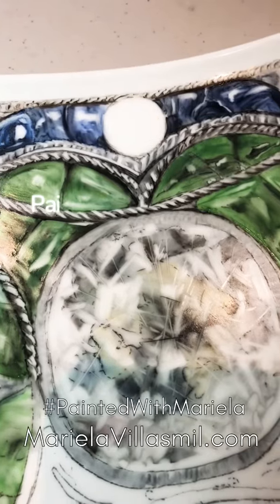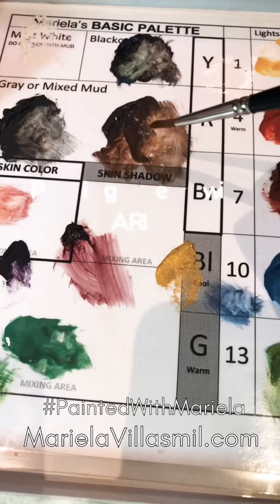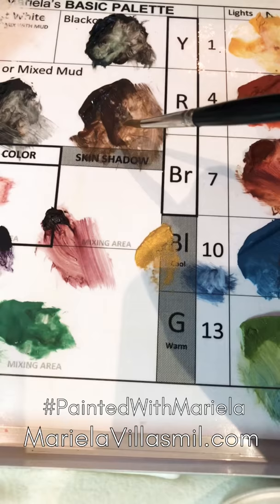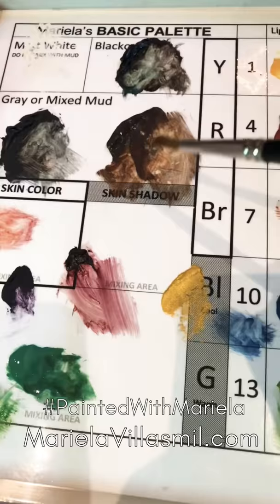I'm going to demo a white pearl. This is my messy palette — I have gray here and mud here, which is what we get when we clean the palette, mixing all the colors minus white. That mud color is actually my favorite for painting pearls. You can see the difference between regular gray and the mud, and I super love that color for pearls.